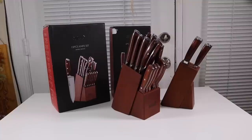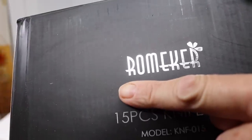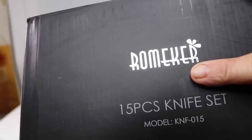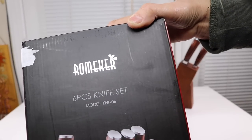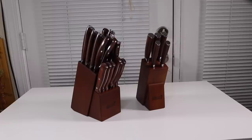I have some new items to show you today so let's take a look at the box. This is the name of the company that makes this product. I have two different sets — this is a 15-piece knife set, and this is the box for the second set, which is a six-piece set. Here are the two knife sets.